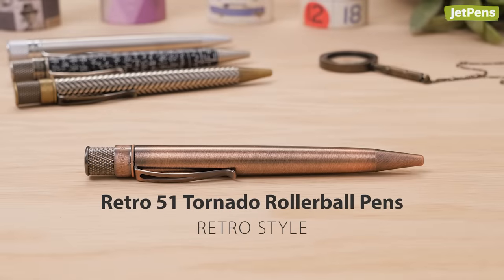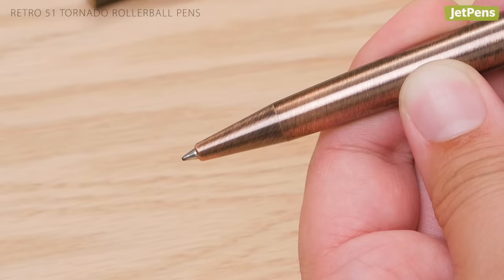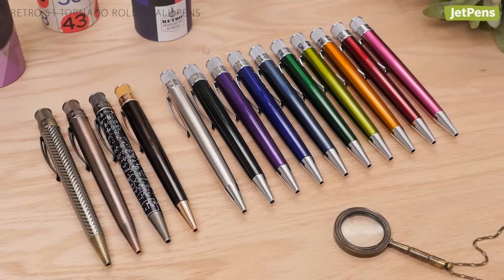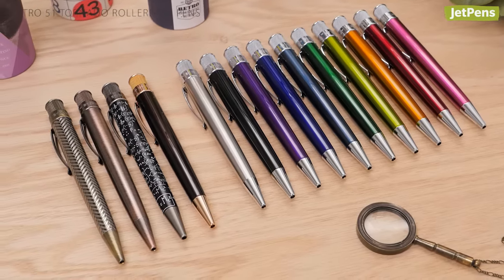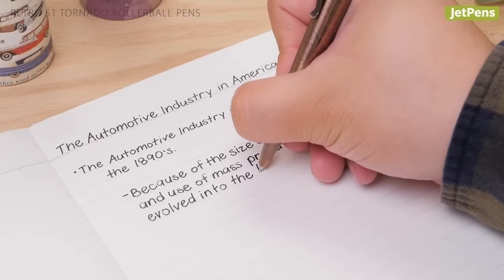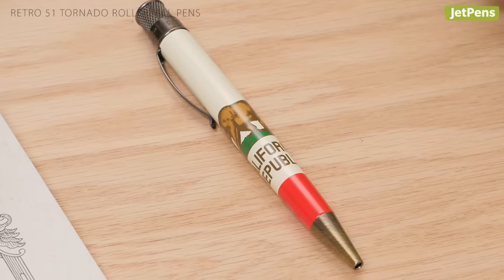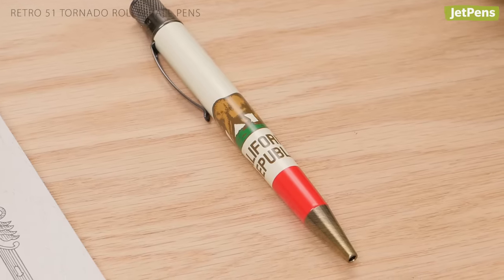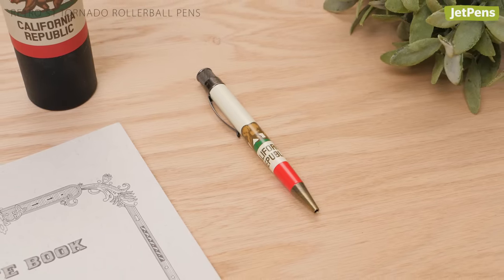Retro Style: The vintage-inspired Retro 51 Tornado Rollerball pens feature distinctive knurled end pieces that you twist to extend and retract the tip. These striking pens come in several colors and materials, with fun and understated designs. They also provide an outstanding writing experience, with smooth dark ink that dispenses with just a light touch. Check out our limited-edition JetPens Exclusive California Republic Edition — for every pen sold, we will donate $5 to the California Fire Foundation.